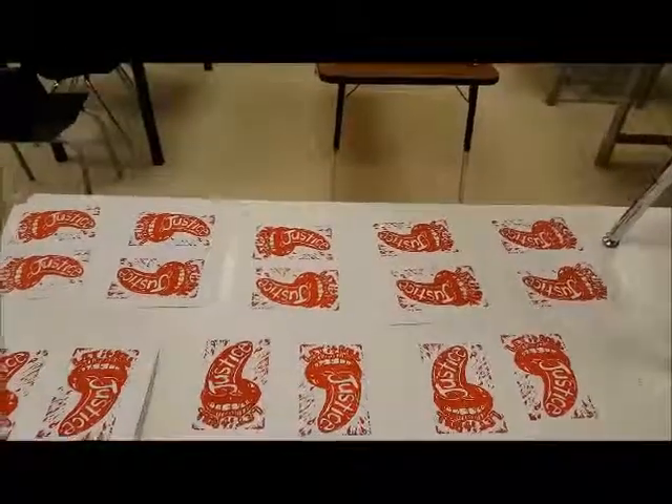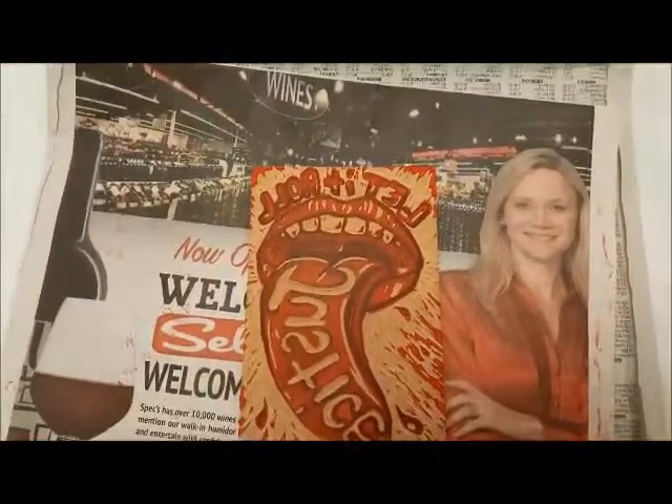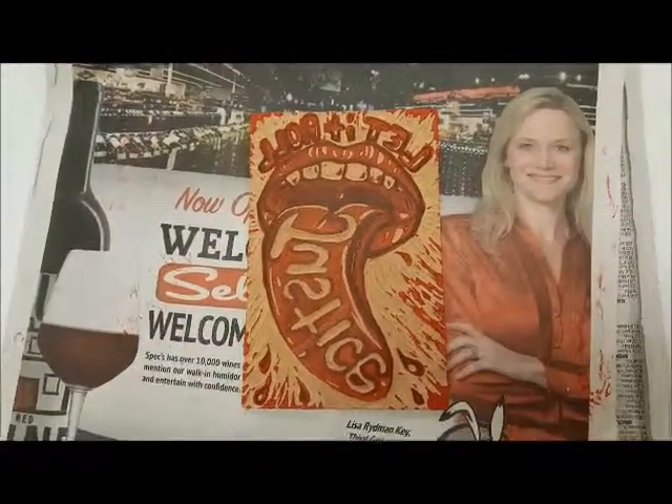Check it out — these are all the prints I did from the red plate. Here's my plate. I'm going to wash it off and then carve out the red areas and come back and print the black. Wish me luck!